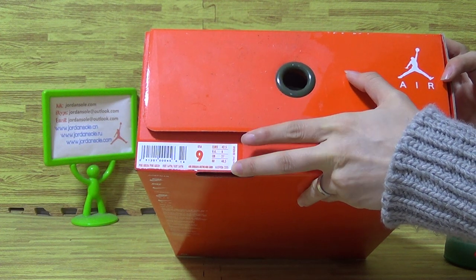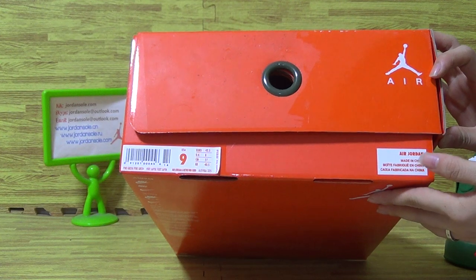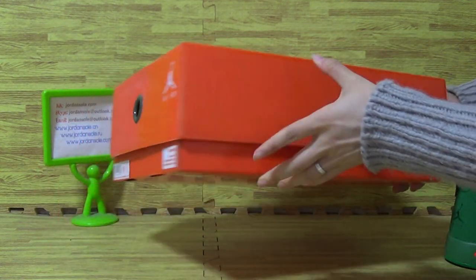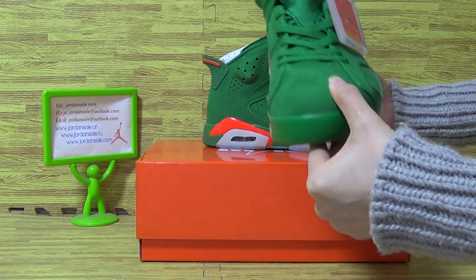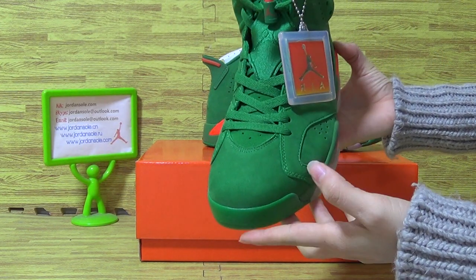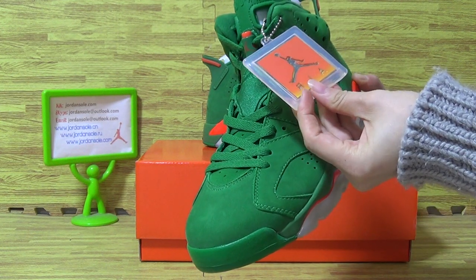Let me show you guys the shoe details on the box, with the suggestive type of lace. The size is 225 and the shoe size is 9, with the tag. Coming to the shoe directly, you can see with this green shoe color, and the tag.